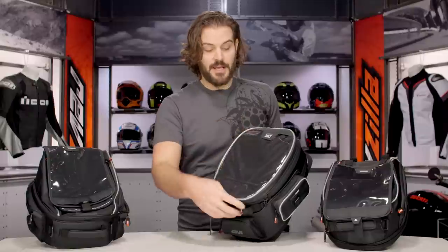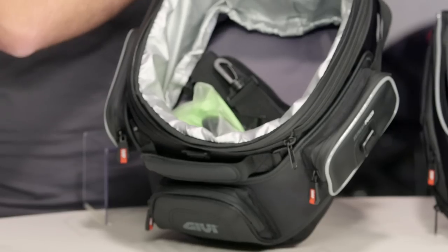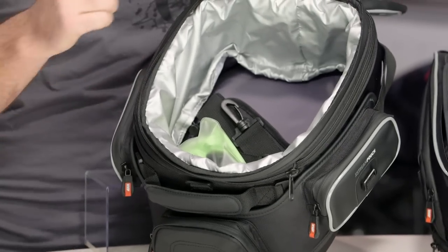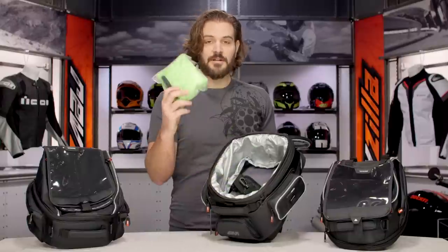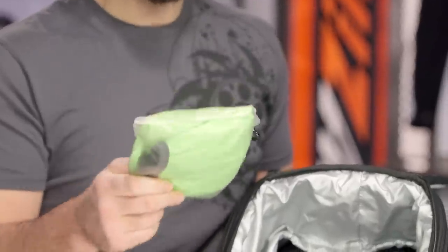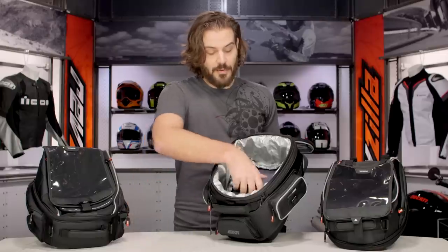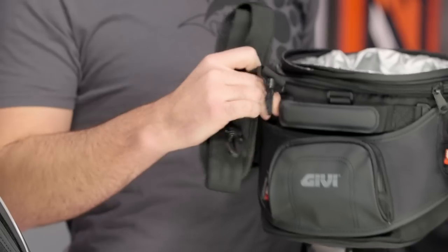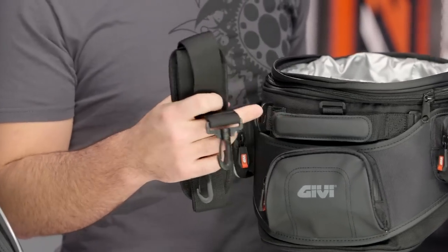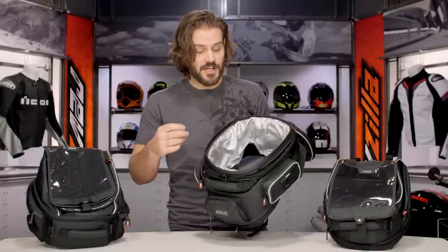Opening it up, the bags are all going to share the same universal compartment — one large compartment with no dividers inside the bag. What I left in here is what you'll see when you open this bag for the first time. The bag is going to come with a fluorescent yellow rain cover that goes over the entire bag to keep everything inside nice and dry. All the bags will also come with a shoulder strap that mounts to the front of the bag right where your handle would be.